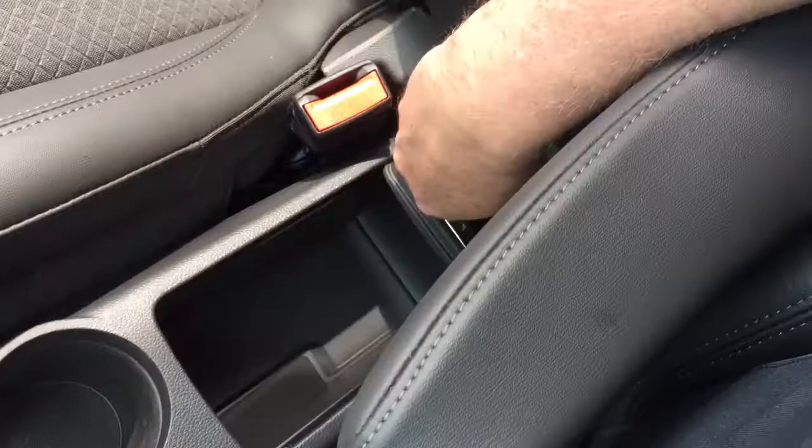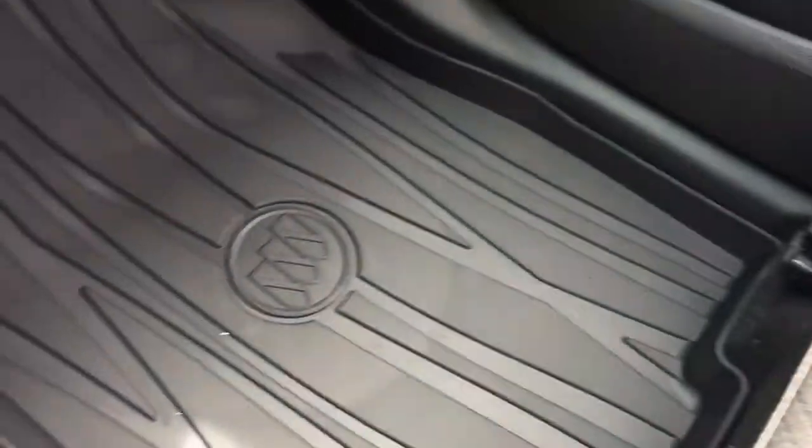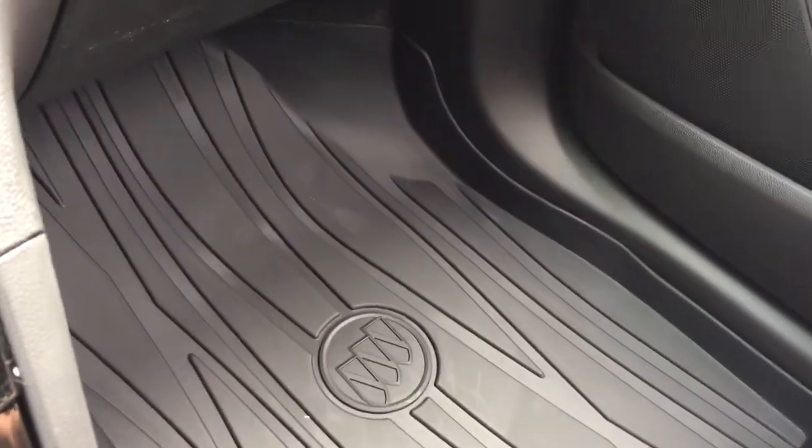The arm rest flips up and down and you've got some storage space in there. You have a cloth leather combination and the premium floor mats that can be found throughout.